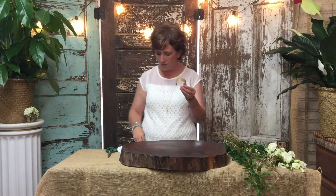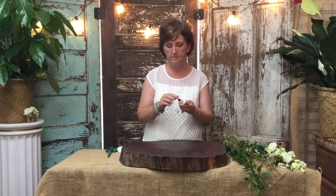What I'm going to do is I am actually going to use Oasis cold glue. Cold glue works the best for wrist corsages to me — so much easier than the old school wire and tape. One day I will show you how to wire and tape, but today we are actually going to use the cold glue.